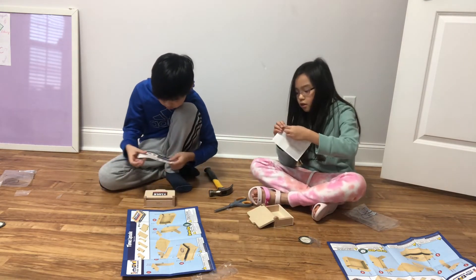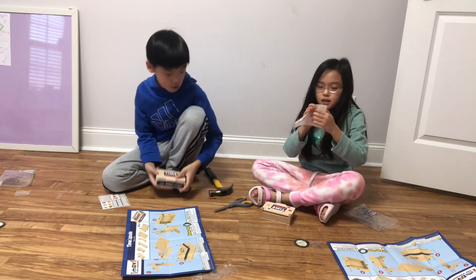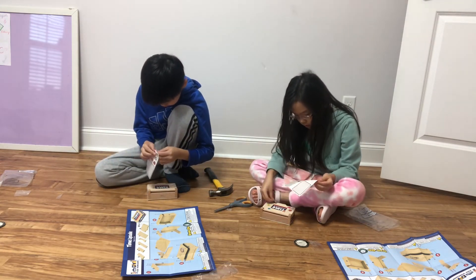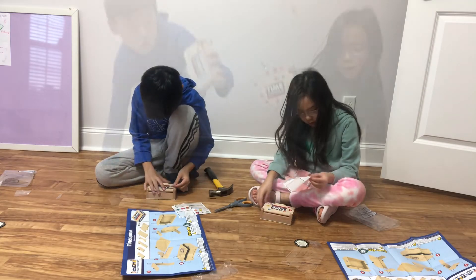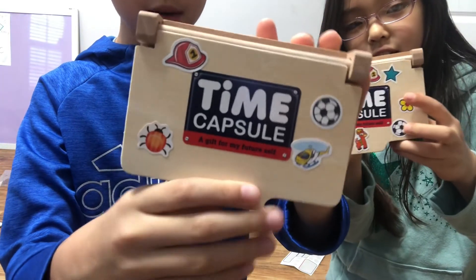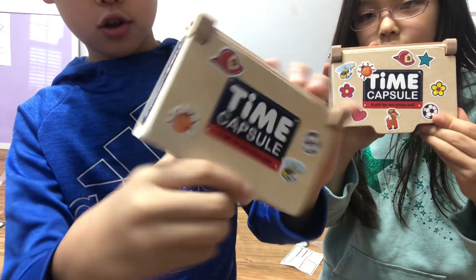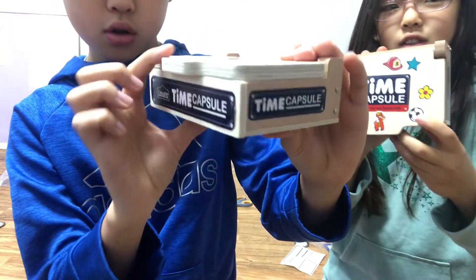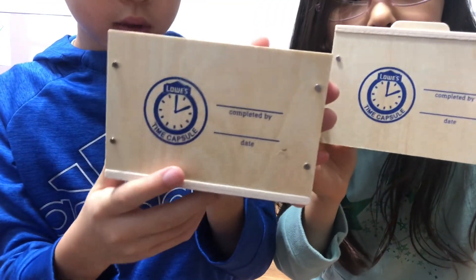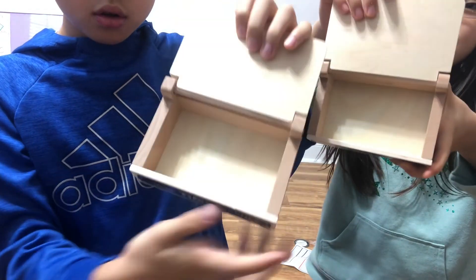Okay, here are all the stickers. There are stickers for the time capsule side. A bunch of time capsule stickers, and then there's the date and the completed-by section. And also, when you open it, there's a box inside.